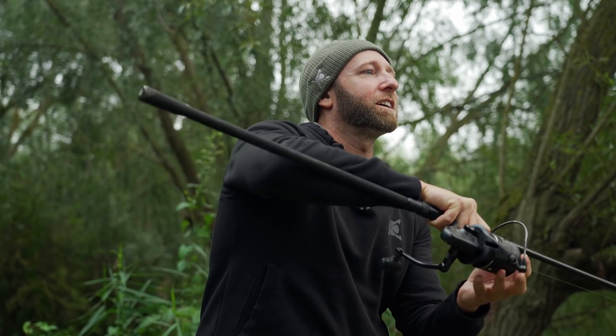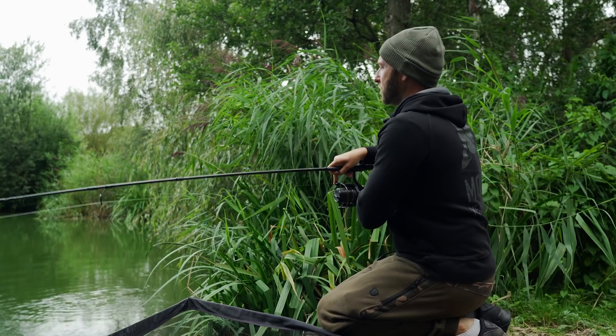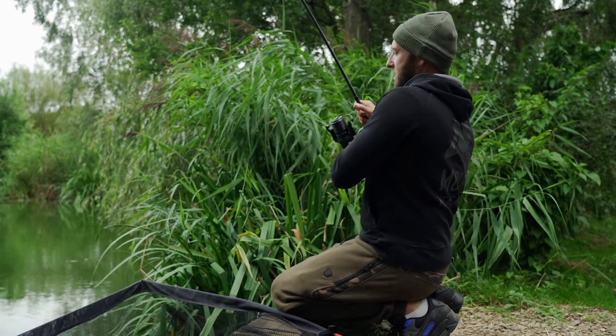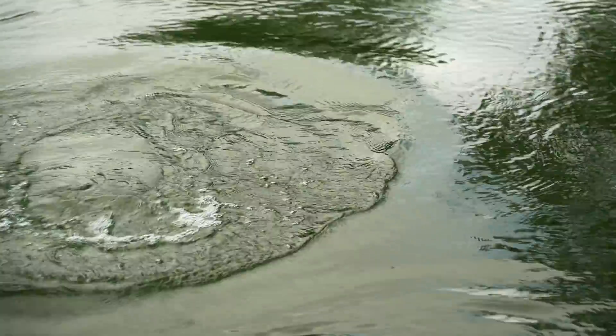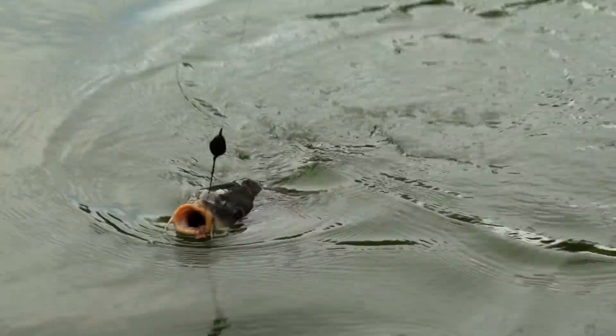He wants to get under there, doesn't he? I know he wants to be in the bush — out of the bush! No one really wants to be in the bush, do they? Stop talking about bush! This time — here he is, he's done. No he's not — right, this time. And he's in! Yes!